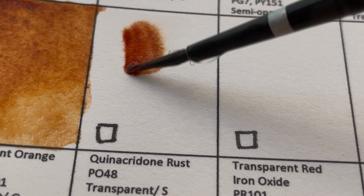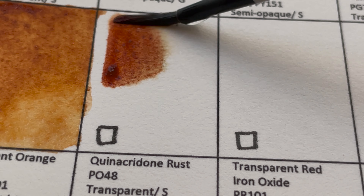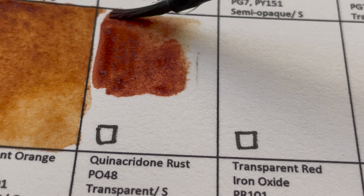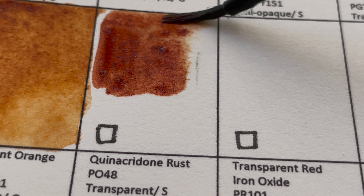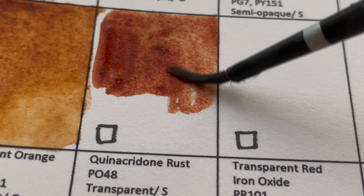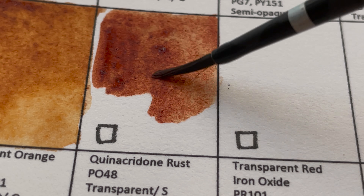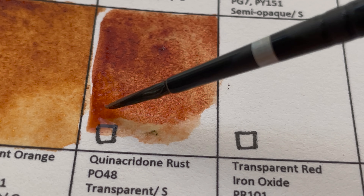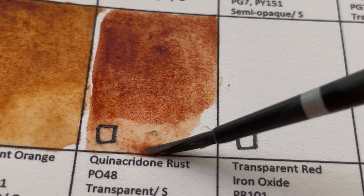Next is Quinacridone Rust, the color that got contaminated by the Cobalt Green. It's like a burnt sienna color — PO48. Daniel Smith has a similar version called Quinacridone Burnt Orange.